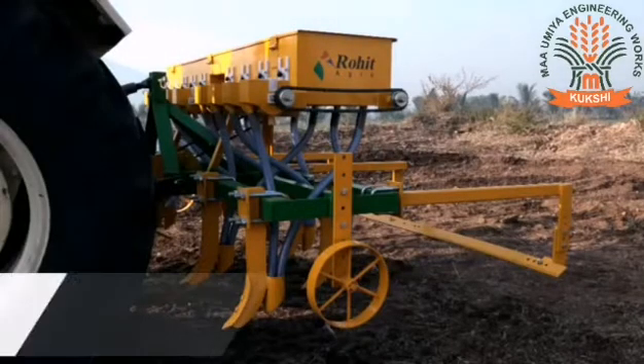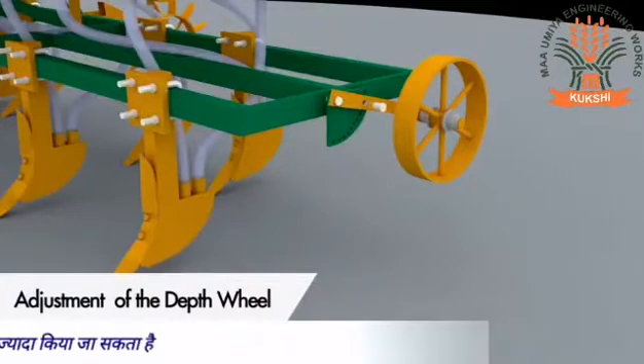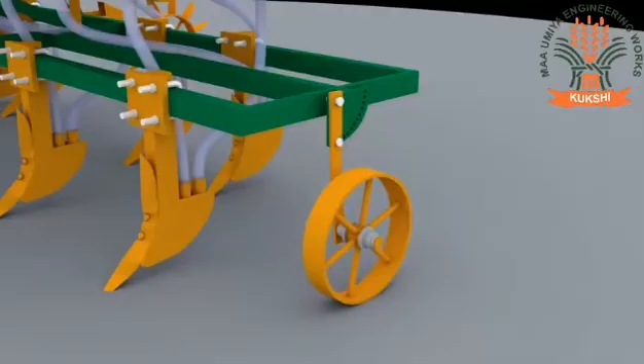Assembling of side wheels and the driving wheel also facilitates easy movement of the machine. The side wheels are designed for forward depth adjustment, allowing easy and quick depth adjustment.